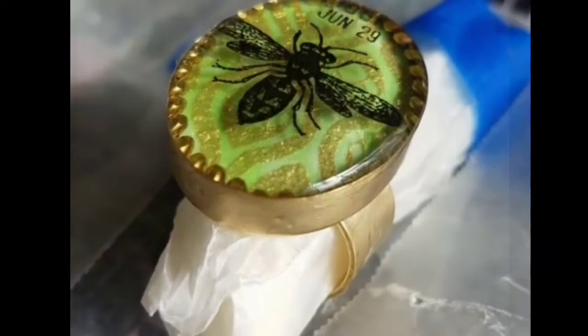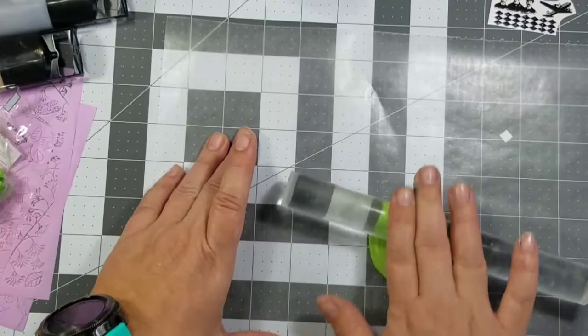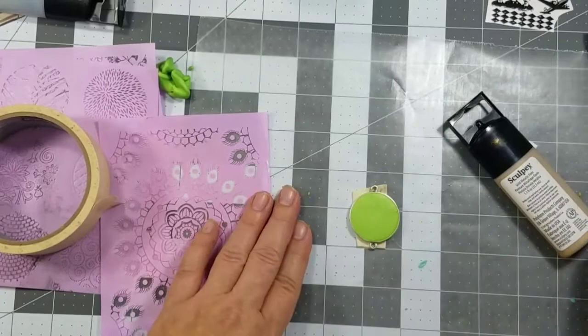Today I'm going to make a pendant instead of a ring, but it's the same process. First, I added some polymer clay to the bezel — I just rolled out some polymer clay, created a flat surface, embedded the bezel upside down, and then removed the excess with the roller. Add some tape to the bottom of the bezel so it doesn't move around while you're adding the design.